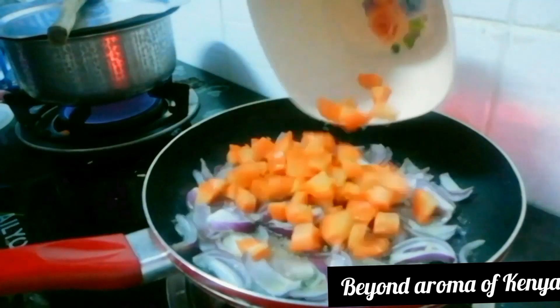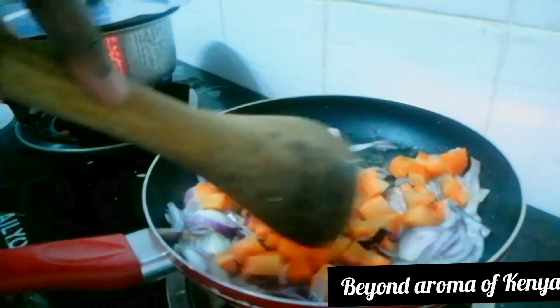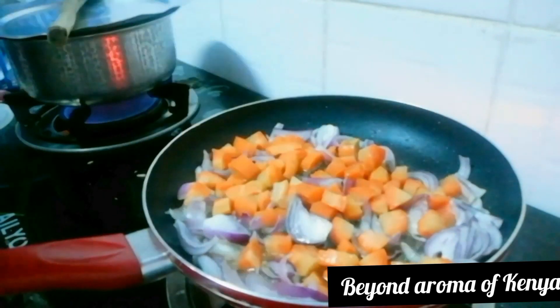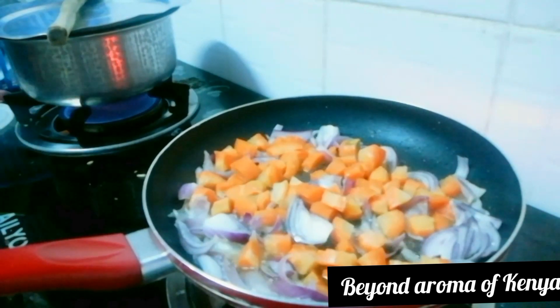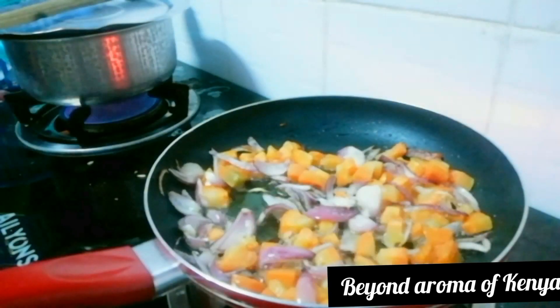I'm going to give it a good mix and then add one medium-sized chopped carrot. Then I'm going to let my carrots and onions fry for a little while until my onions are golden brown or just beginning to turn golden brown.